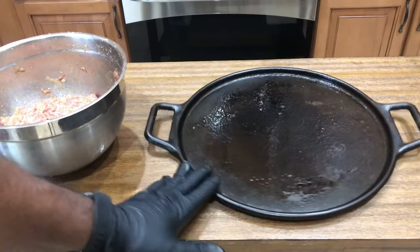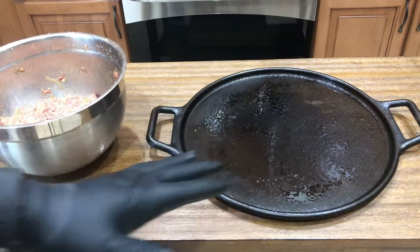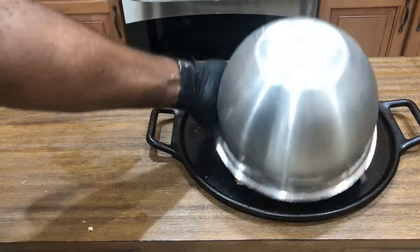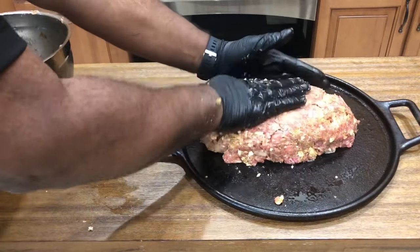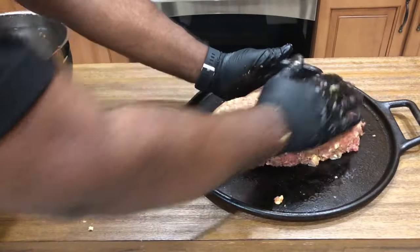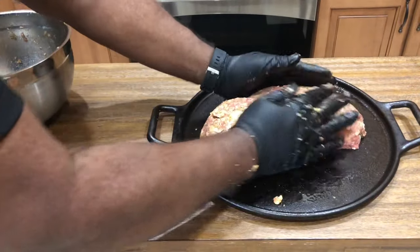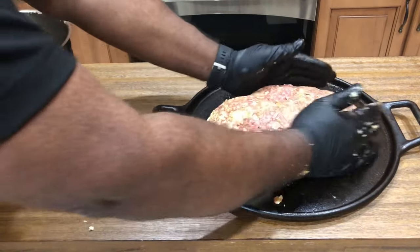I went ahead and sprayed our cast iron pizza skillet or tray with some nonstick oil. We're gonna go ahead and take this ground beef mixture and just dump it on here. We're gonna free form our mold, which is really the best way to get a really nice hearty meatloaf going. Once you free form it, stick this in the fridge for probably about 30 minutes to an hour so that it all just kind of marries together.